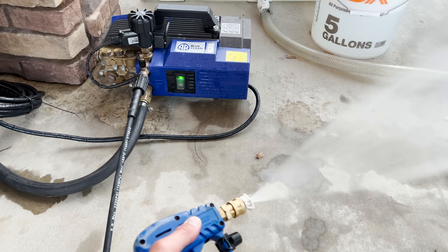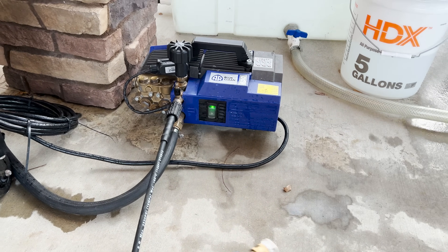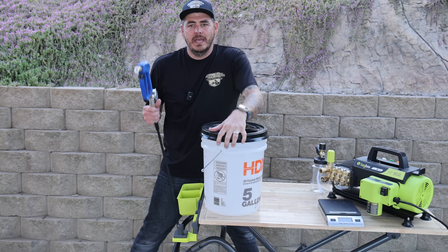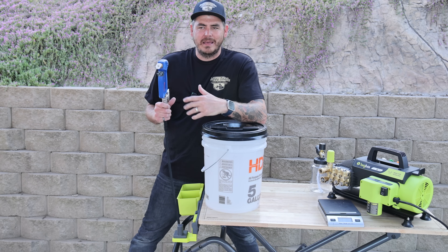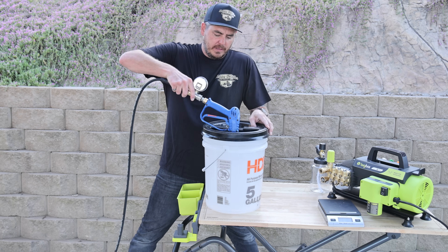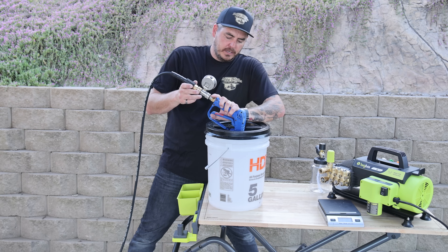The trigger response is pretty much instantaneous — not much of a delay at all. Now let's go ahead and test the GPM. This is about 950 to 980 PSI. I'll monitor it as I'm doing this. We're going to let it run for one minute and then weigh it out to see where our numbers are at.